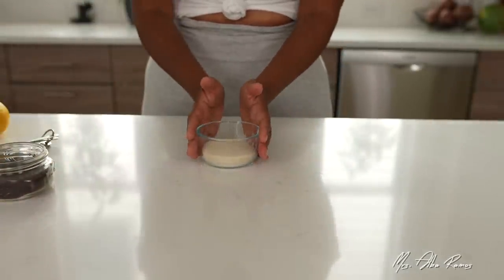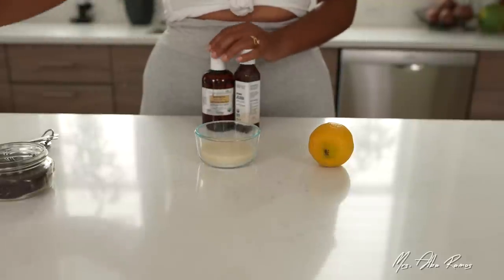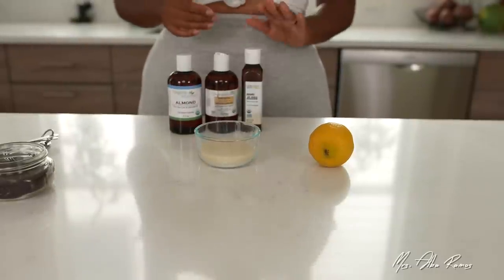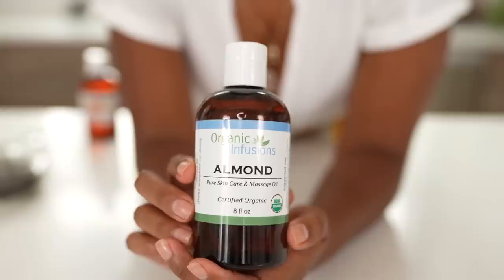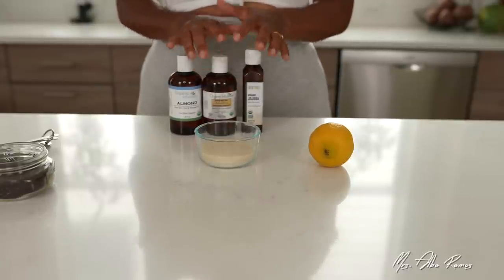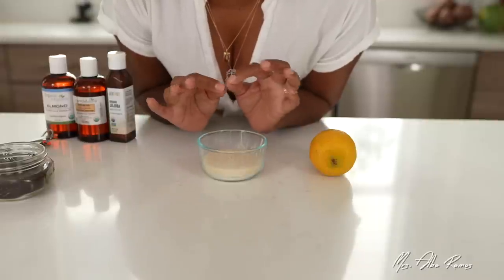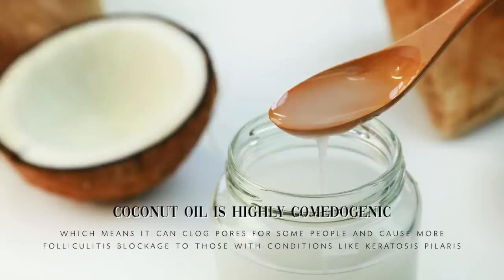We're going to start with our sugar scrub. It will contain lemon juice and an oil of your choice. I recommend jojoba oil as my number one. You could also use argan oil or almond oil — these are three oils I know will not make me break out on my body or cause any other problems. The only oil I never use in any body or face recipe is coconut oil. I do not use coconut oil on my body or face because it gives me huge breakouts.